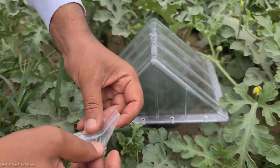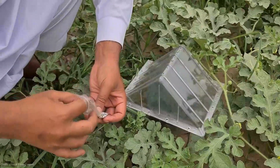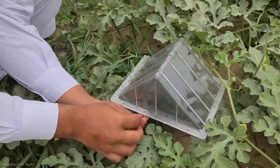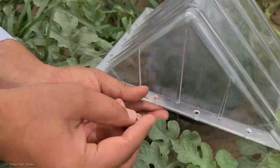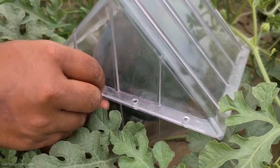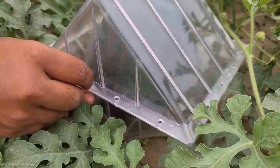Let's address the price — the information you've all been waiting for. The cost of square watermelons can vary depending on factors such as availability and location. On average, a square watermelon can range from $50 to $100, making it a unique and special treat for special occasions or as a conversation starter at gatherings.